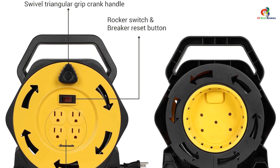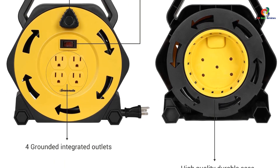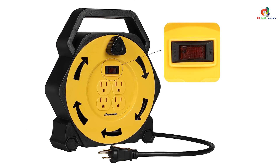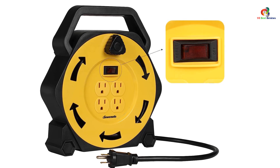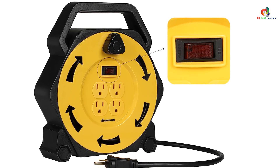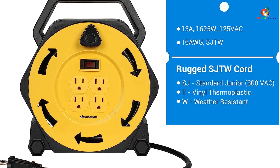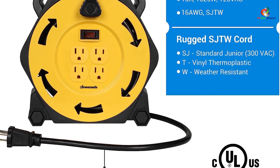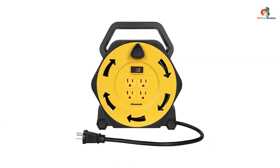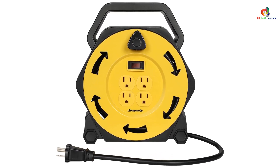It comes with a 25-feet long power cord that can be retracted with ease via the hand-wind retractable reel. The cord itself has a 16 AWG rating and is rated for wear and tear resistance along with weather resistance. You will notice a triangular rotatable grip on the reel that provides a firm grip while retracting the cable. The DEWENWILS Extension Cord Reel has 4 outlets so you can power 4 devices at once. It is also rated for 13 amps, 125 volts, and 1,625 watts. The outlets are 3-prong to ensure proper grounding.